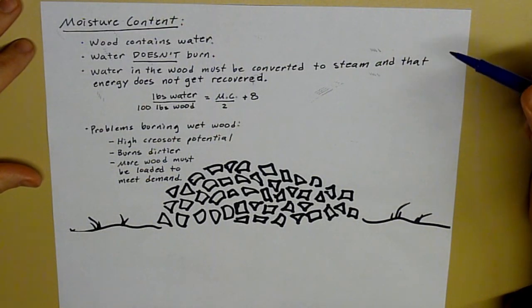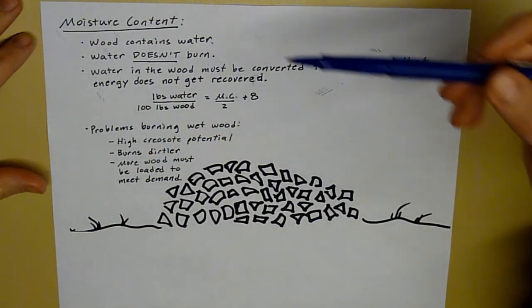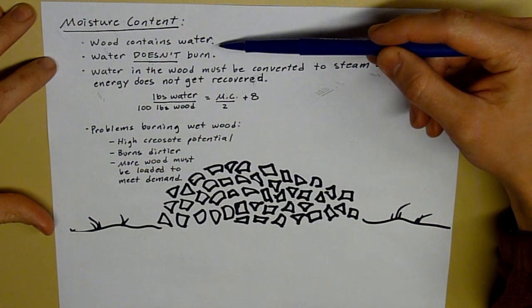Let's go into a little bit more detail of why the moisture content of the wood that you burn is so important. The main concept is that wood contains water. It was once a living thing, so it has a moisture content, and that moisture content means that it has water in it.